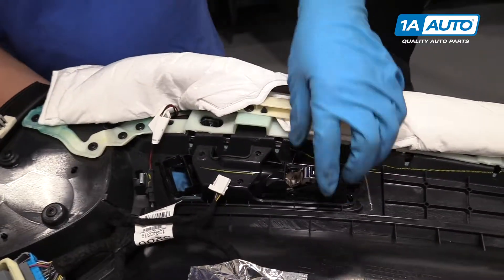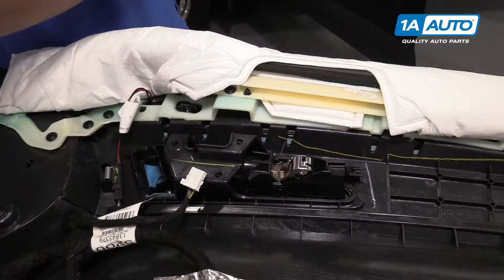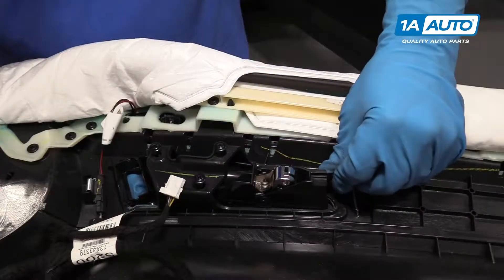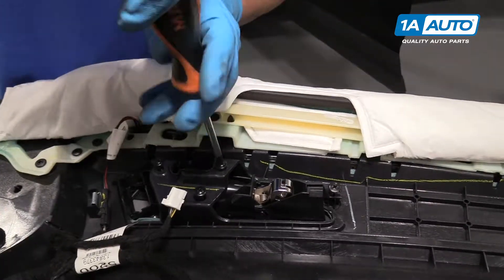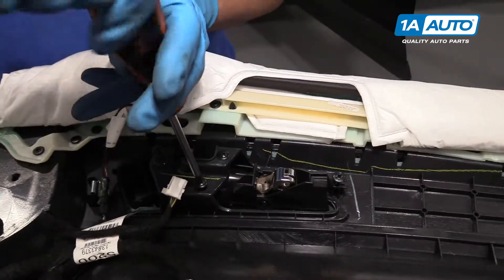Pull those two little clips off. Now we can fold this over the front. Disconnect this electrical connector right here — I'm going to use a 90-degree pick. I'm going to slide it in here; there's a little lock. Fold that down and you can pull the connector off, just like that.